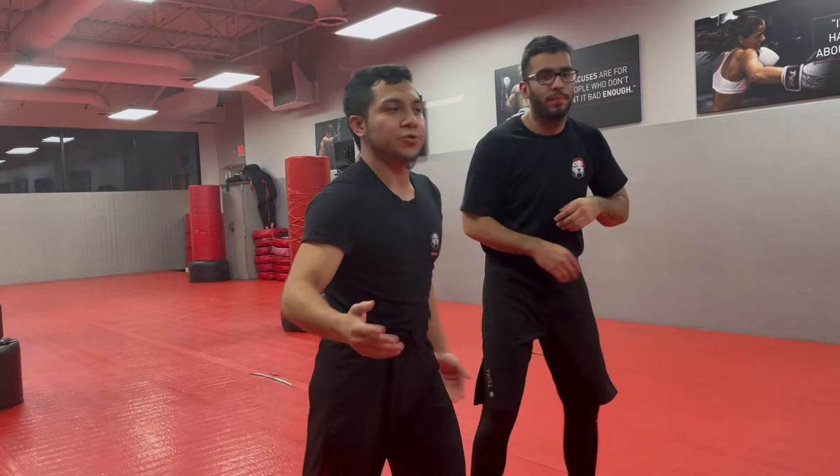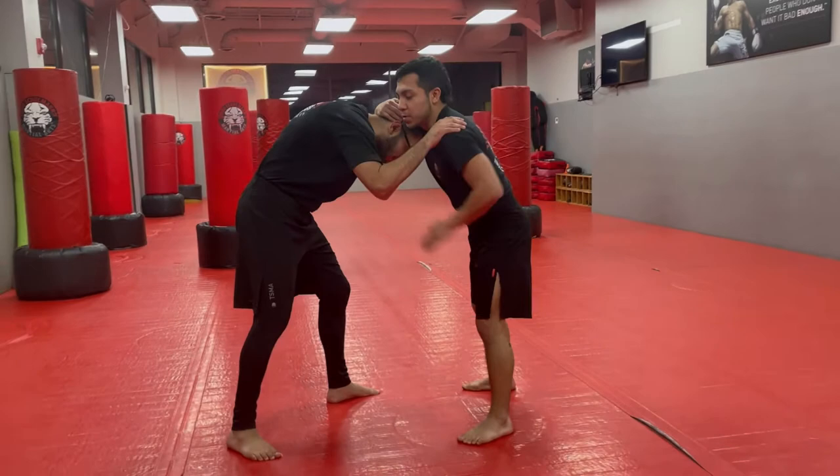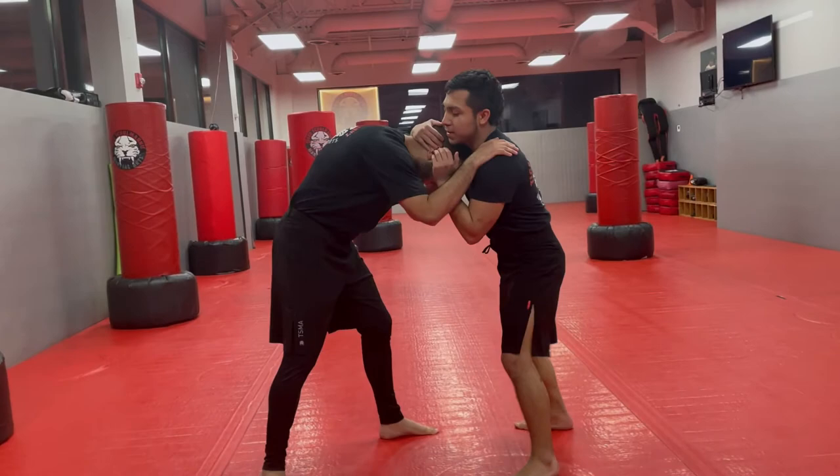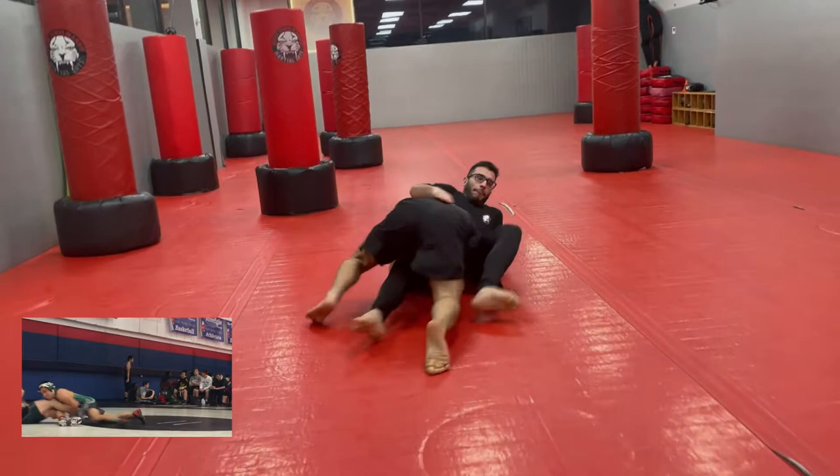I'm going to show you guys all three. The first one: I'm going to go to the outside single leg to the head inside — one, two, scoop — and I get the single leg here. Double leg, same setup: lateral movement, collar tie, tricep grip — one, two — I snap and I go for my double leg.